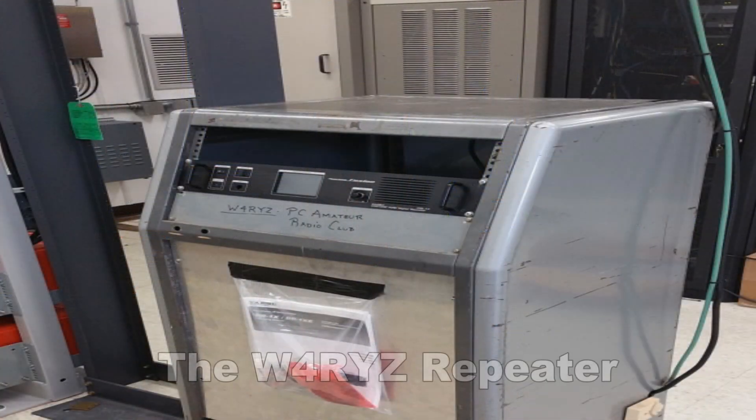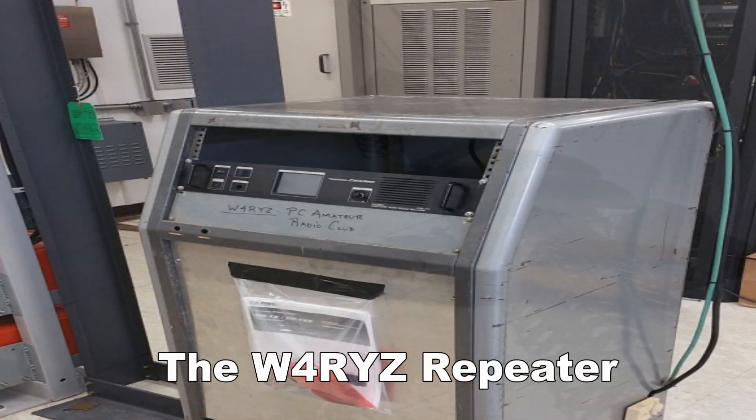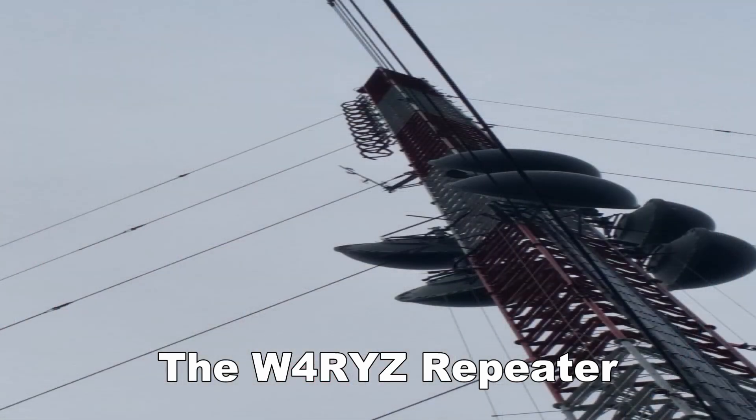Amateur radio satellites are a fun aspect of the hobby. They allow 2 meter and 70 centimeter communication via basically a repeater in the sky. And much like your terrestrial repeaters here on Earth that allow you to have a greater communication range, due to their altitude, these repeaters in the sky allow you to have a much greater communication range. You can even log DX contacts using these amateur radio satellites.